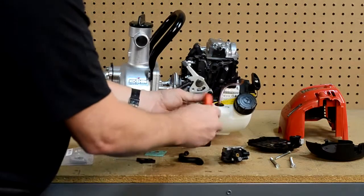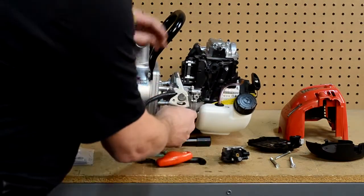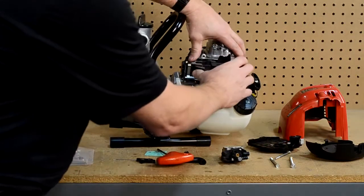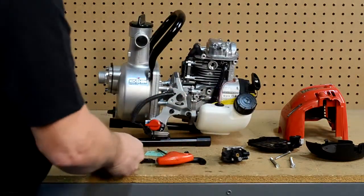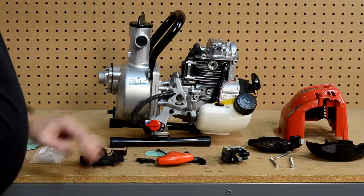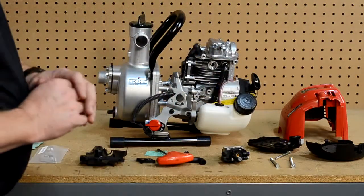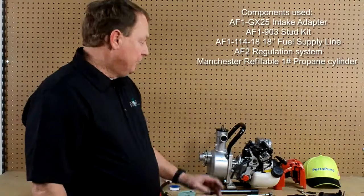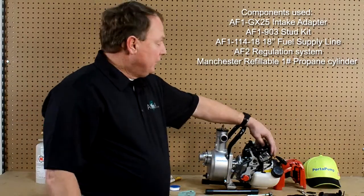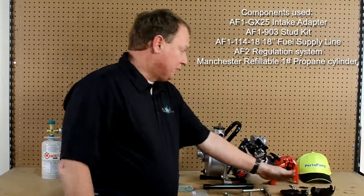Most other applications are similar to this but not as involved — most of them are just bolt-on applications. At this point we are ready; we have got the engine completely disassembled as far as we need to go and now we are at the point where we can start putting things back together. What we have done up to this point is we have removed the components that we are not going to use anymore and we set them off to the side.